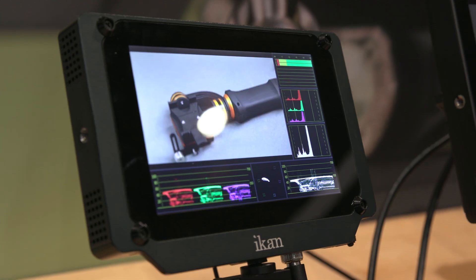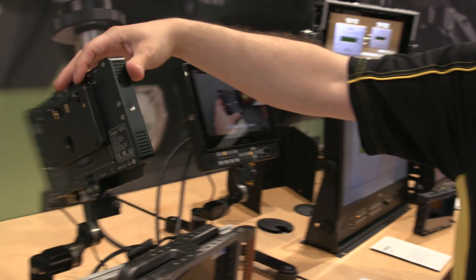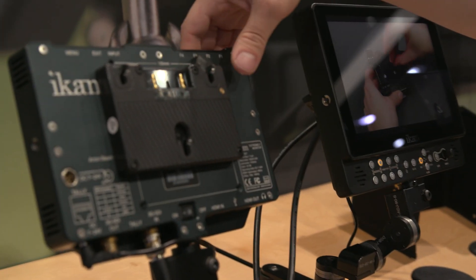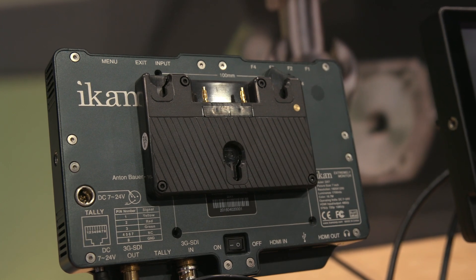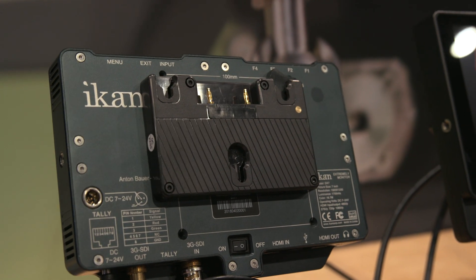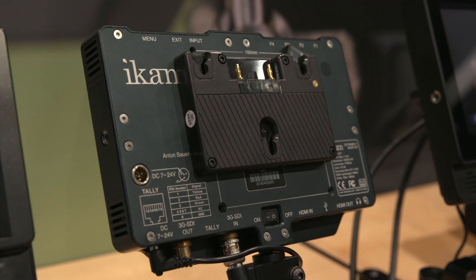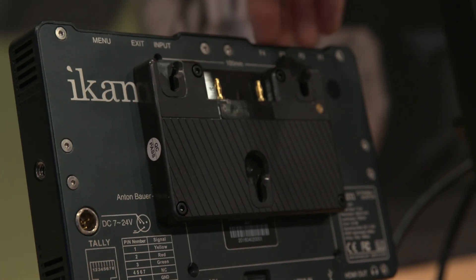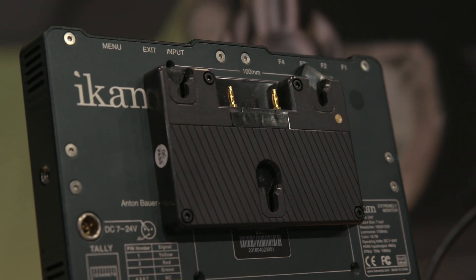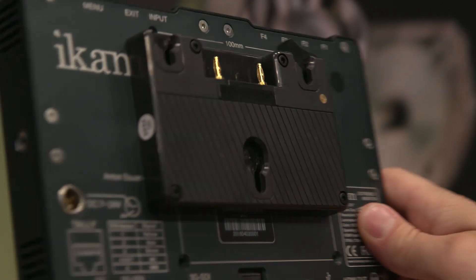The VL35 also supports 3D LUTs — you can load those up via a USB port on the bottom. The back is 100% aluminum, currently mounted with a pro battery plate with swappable battery plate patterns, tally, and a 4-pin XLR power connector. It has four function buttons and additional buttons on top.